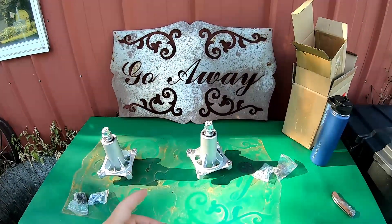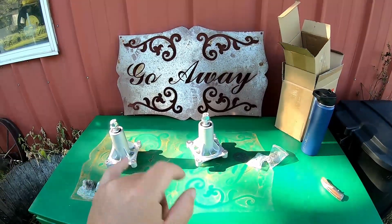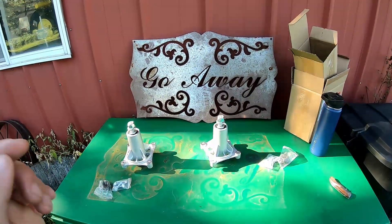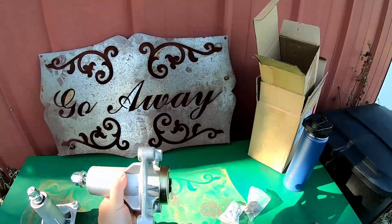Hey guys, for this video we're going to replace the spindles for the deck on my riding lawnmower. This is a two-pack of spindles by a company called BeeSeeds and they were nice enough to send me these for free so I can make this video showing them to you. We'll get these all installed here in a moment.